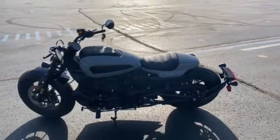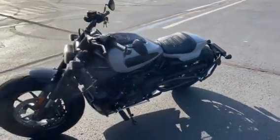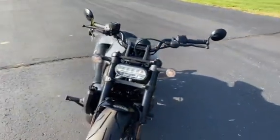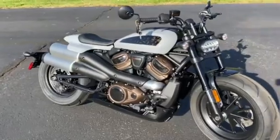As always, stop in for a test ride. The weather here in the Midwest has been nice in the Chicago suburbs.